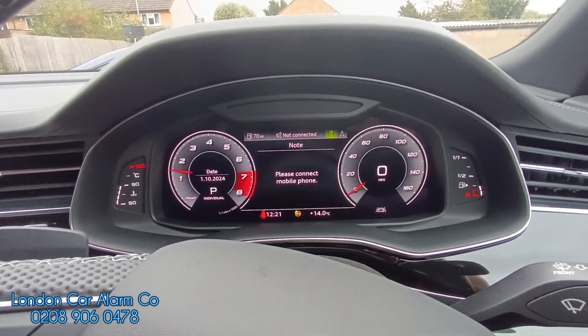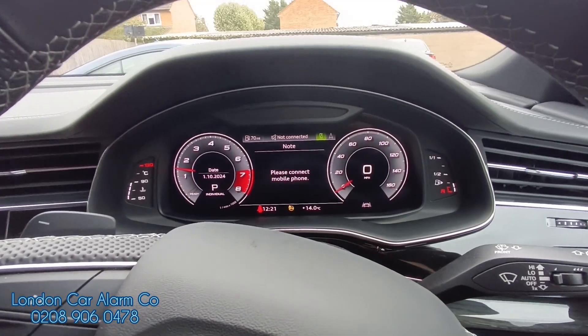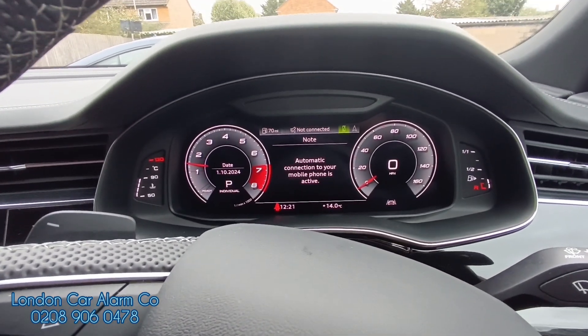If you want to get one fitted, as I said this is the Halo Mini with selection of gear immobilisation. My name's Otto, company's called London Car Alarm Company. Number to reach me is 0208 906 0478. Thank you for watching. Bye bye.